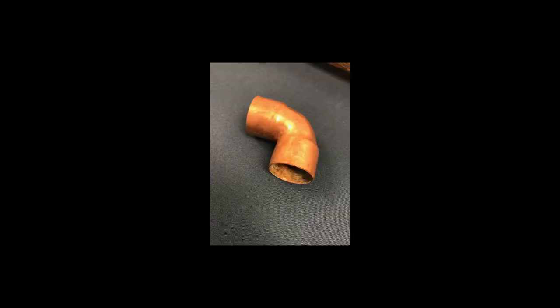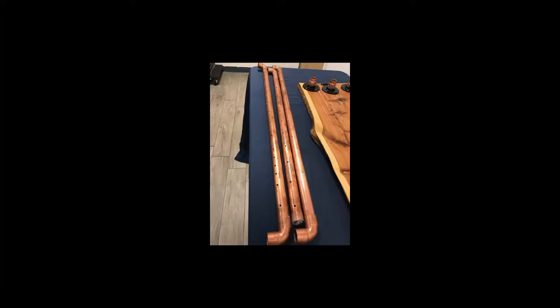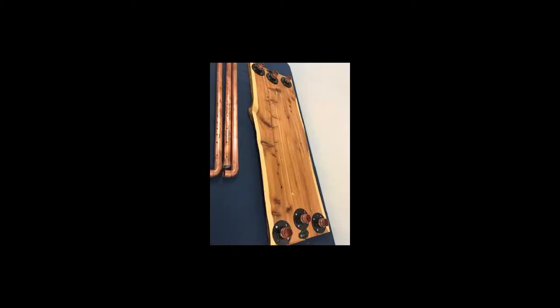Six copper elbows. Three long copper rods — two of them the same length, one slightly shorter. One long board with bases.